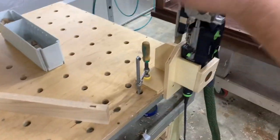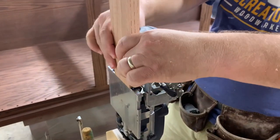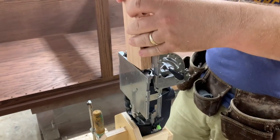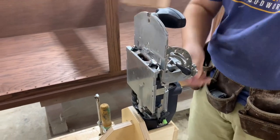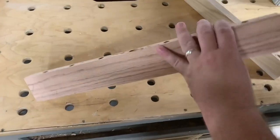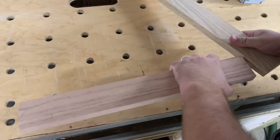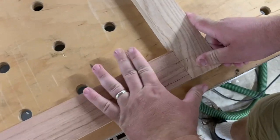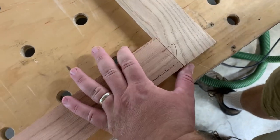Now I can do the same thing with my vertical pieces. Then I'll just dry fit it for you real quick — you can see you get a perfect fit with your domino and you don't have to clamp anything down. That is just wonderful.